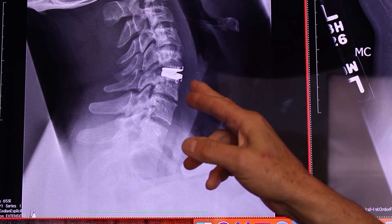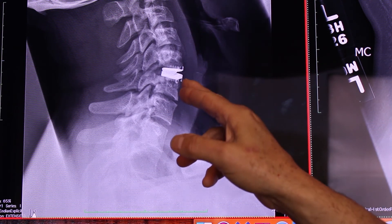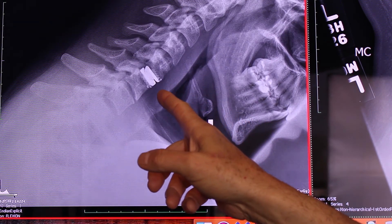So I placed an artificial disc. This is the disc being open in the front, and when he flexes, you see the disc closes down, indicating full mobility.